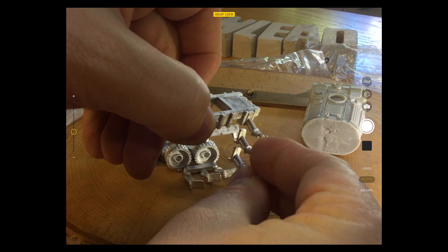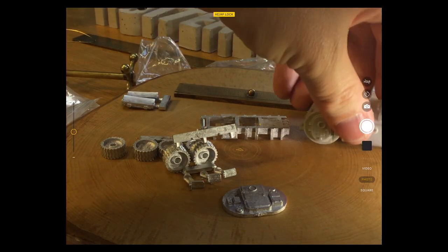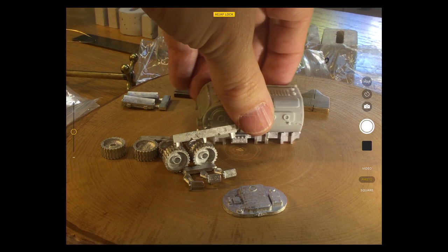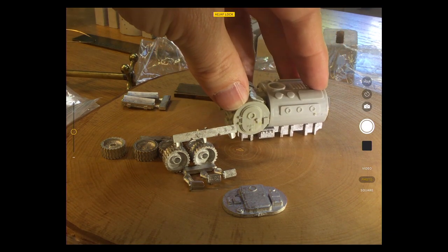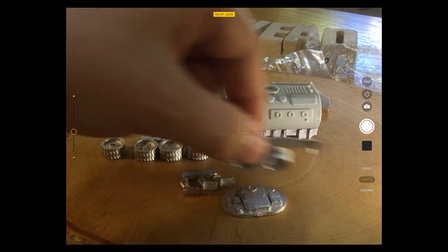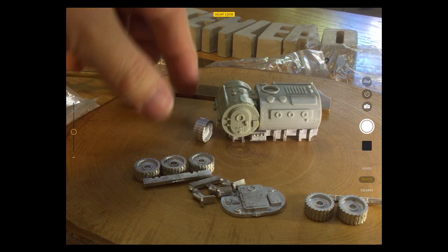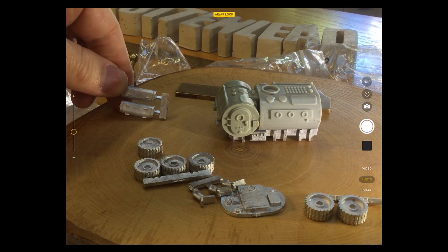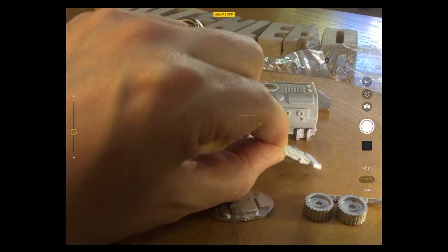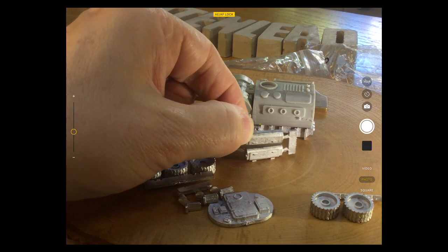That is a very nice model — I don't normally shout out how nice models are on YouTube, but that is a fantastic model. It's got stowage on here too that goes up underneath, fitting on the rounded underbelly edge.